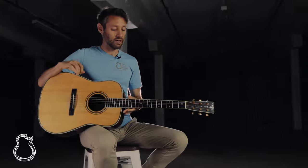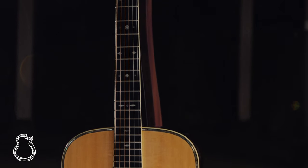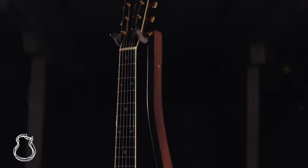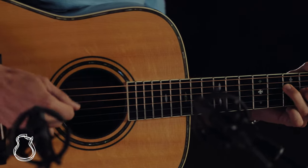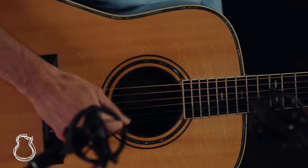It has a 42-style purfling, a French polish finish, and a bound fretboard. Thomas is very inspired by traditional Martins, and this one stays very true to that in terms of its dimensions, its bracing, and its wood choice.